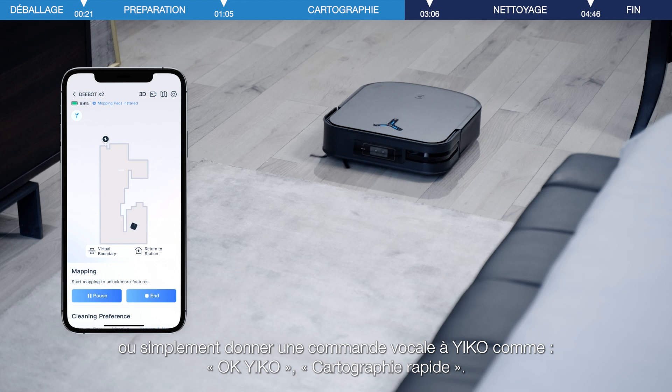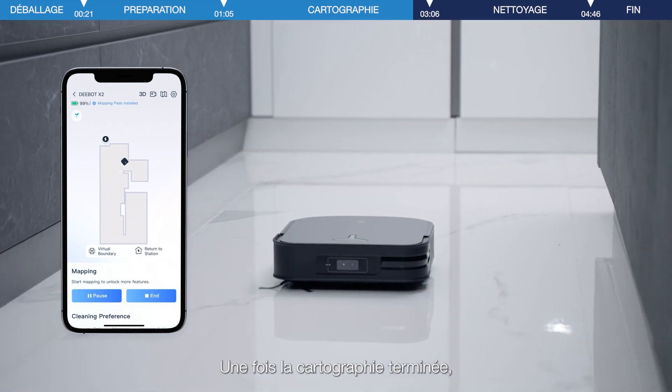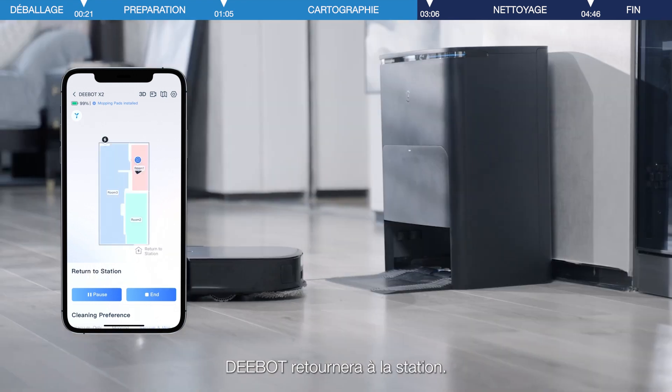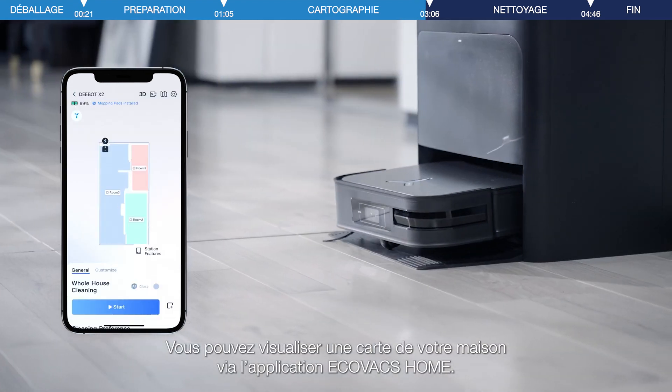D-Bot starts quick mapping after receiving the prompt. After the mapping is completed, D-Bot will return to the station. You can view a map of your home via the Ecovacs Home app.